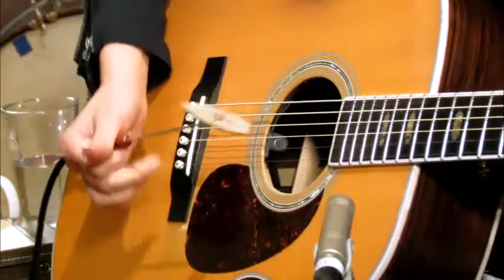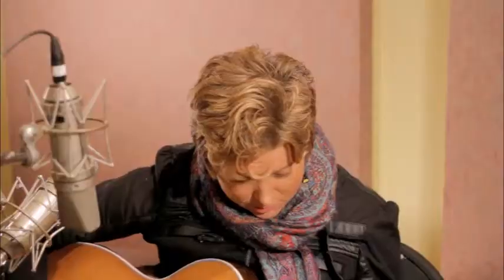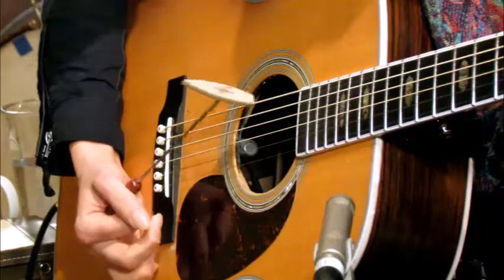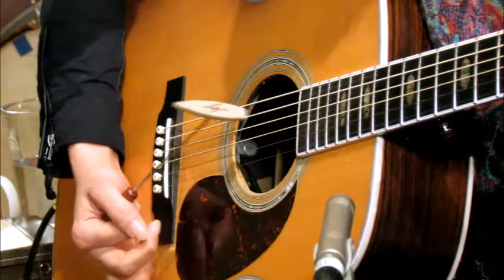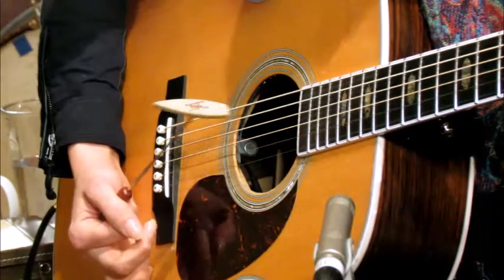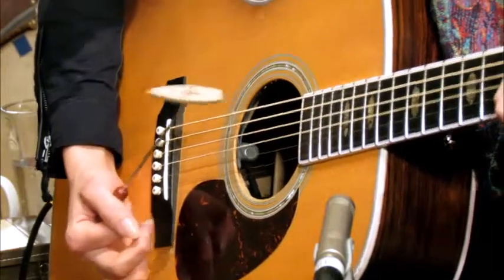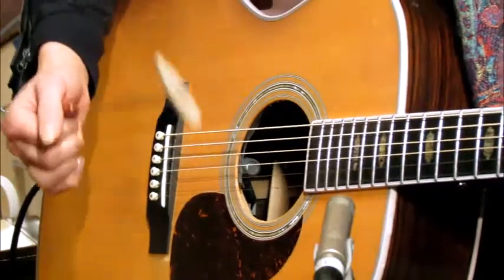Again, you want it to be completely relaxed and free. So let's take this more exaggerated motion of rotating the wrist and minimize it to something very small. I'm barely moving my hand — a very, very small motion to get a response from the string.